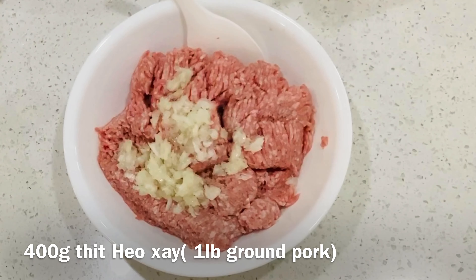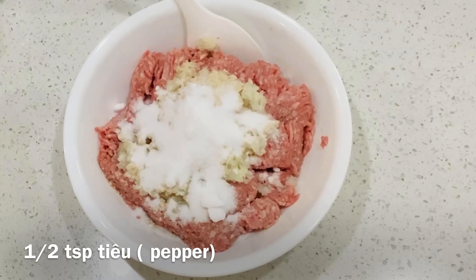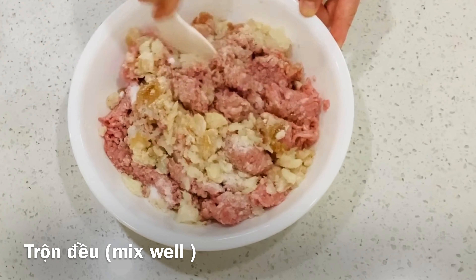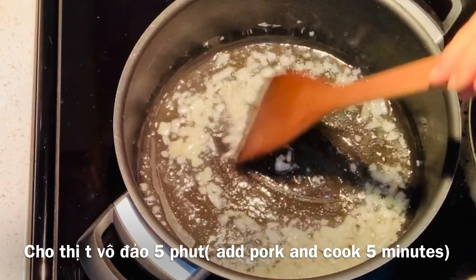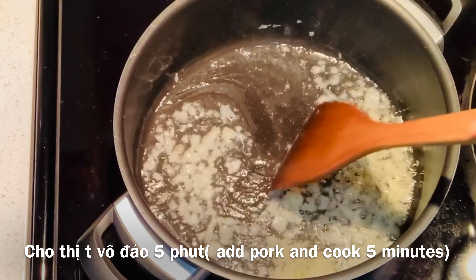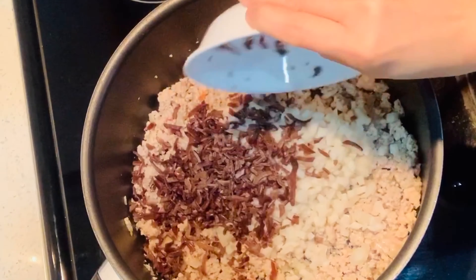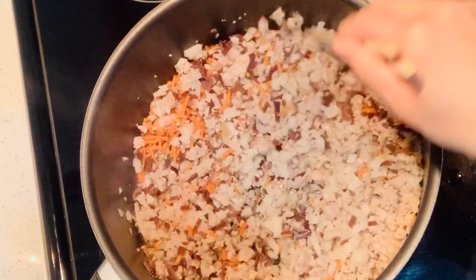For the ground pork, marinate with 2 tablespoons of minced onion, 1 tablespoon of chicken powder, and half a teaspoon of pepper. Mix well. In a saucepan with 2 tablespoons of oil, add 1 tablespoon of minced onion and stir for 30 seconds, then add the ground pork and stir well. Let it cook for 5 to 7 minutes, then add all of the vegetables and mix well. Cook for 2 to 3 minutes.